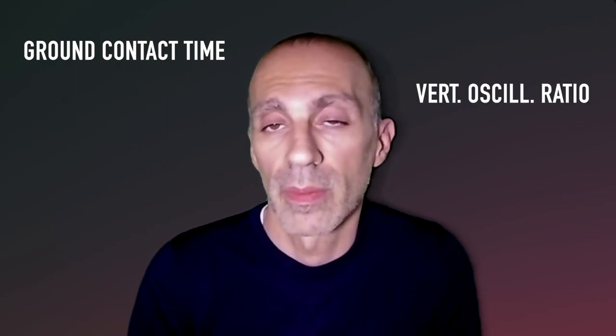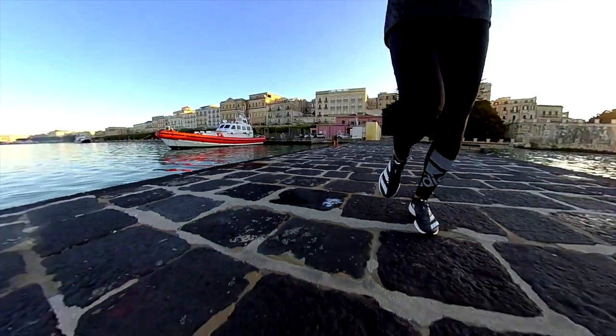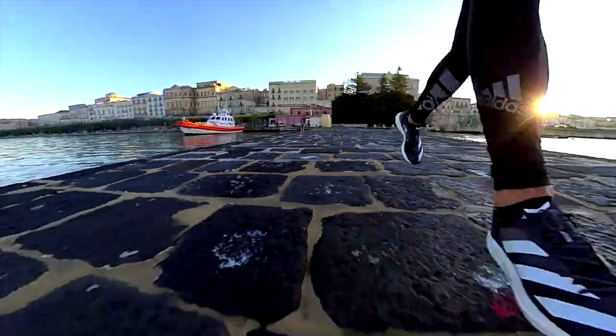If you want an overview about all these metrics, I've made a video — you can find the link up here. For today, we will just talk about the average ground contact time and the vertical oscillation ratio, which are the metrics collected in this test. The ground contact time is the length of time your foot is in contact with the ground when running. For most runners, a ground contact time between 200ms and 300ms is normal.